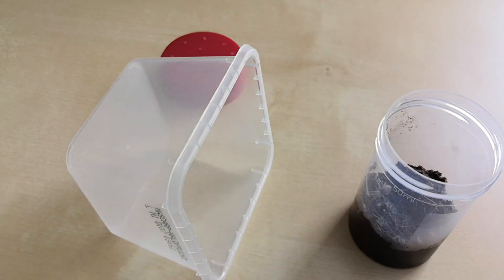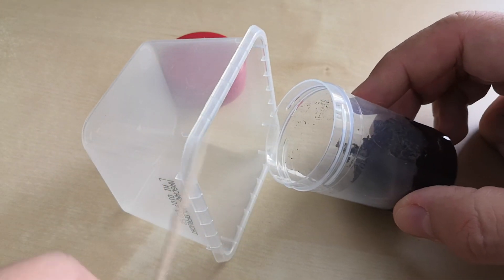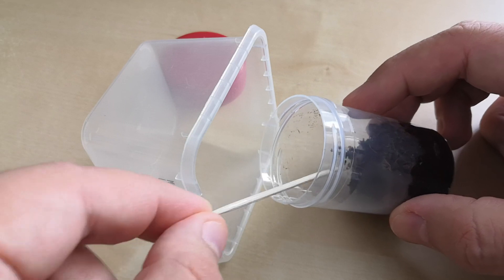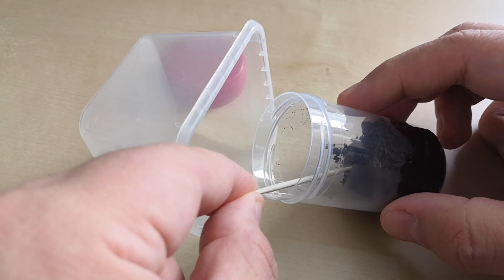First of all, let's take a catch cap. Inside I will store the spider from the old enclosure. To move the spider I will use a tong pick, and I will gently push him into the catch cap.